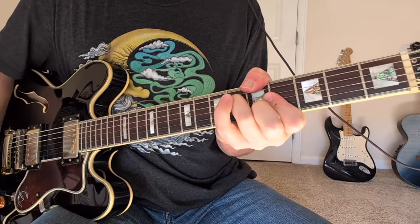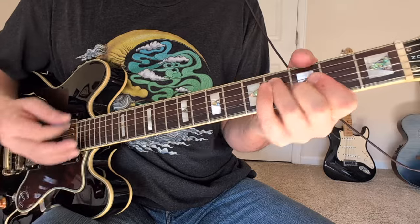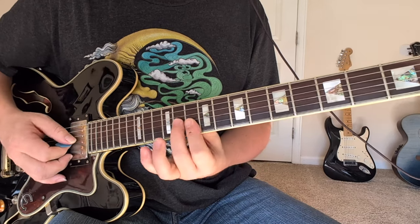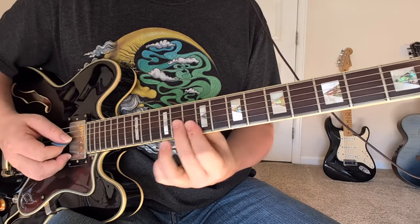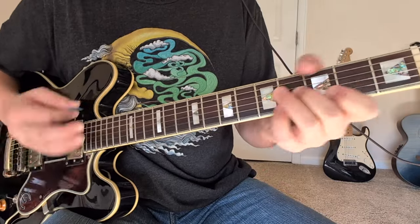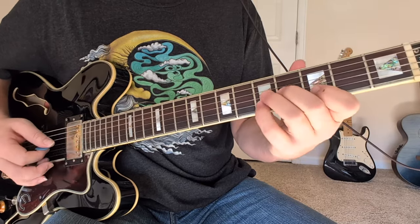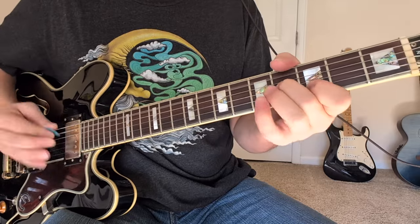Then we got this — from the fourth string down to the second string: ten, nine, ten. Kind of an A minor with a C bass. Down to like a D shape here: eleven, ten, ten — or you could throw that twelve in there. Back to that: ten, nine, ten, to smaller strings, eleven, ten, ten. Back to that. Then we have the F major seven, back to that riff. Then G — the G has this pull off. Go ahead and do the G open. It seems a little easier to go that way. Back to the A minor.